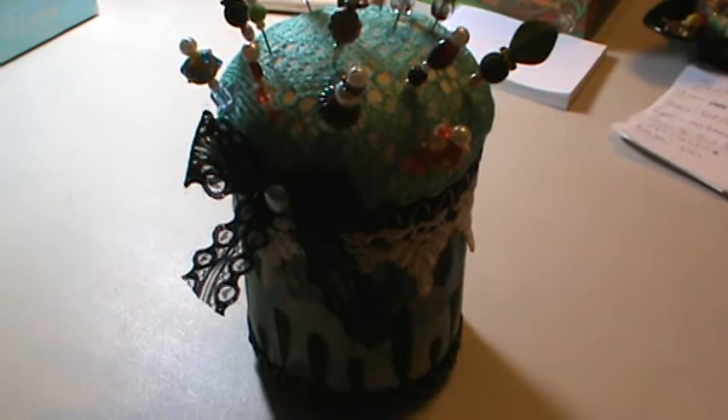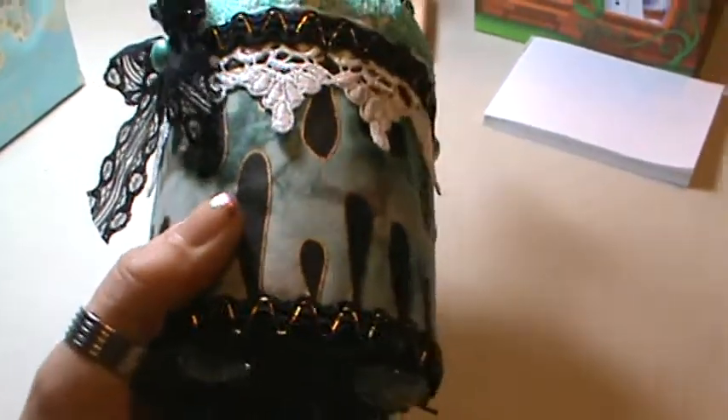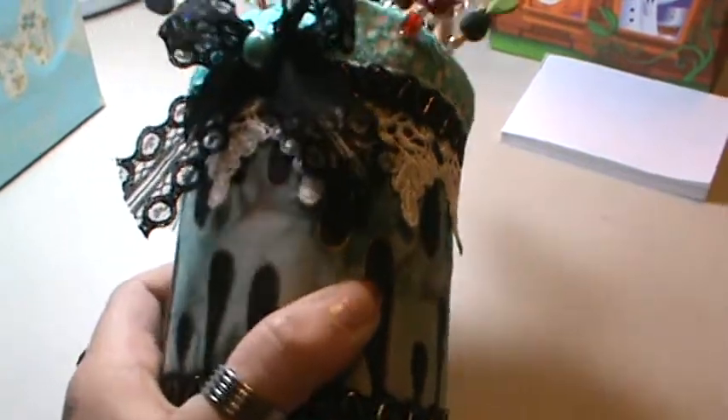I made this out of a duct tape roll — that's what the bottom is — and I covered it with some material I had and some trims and lace.